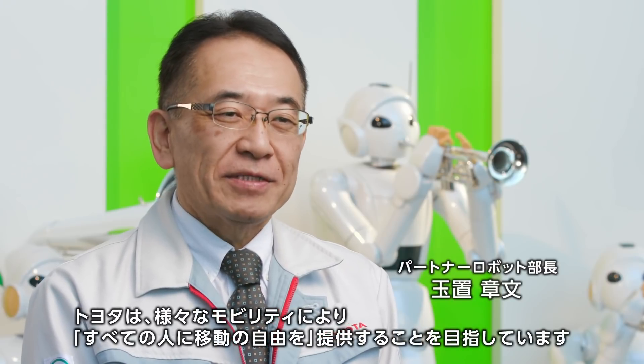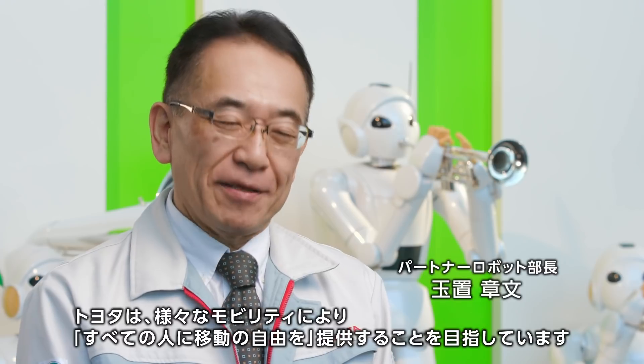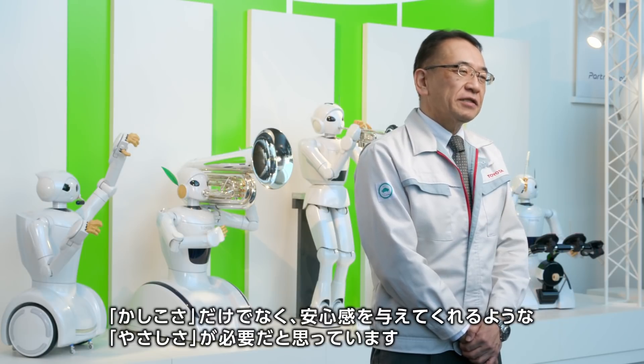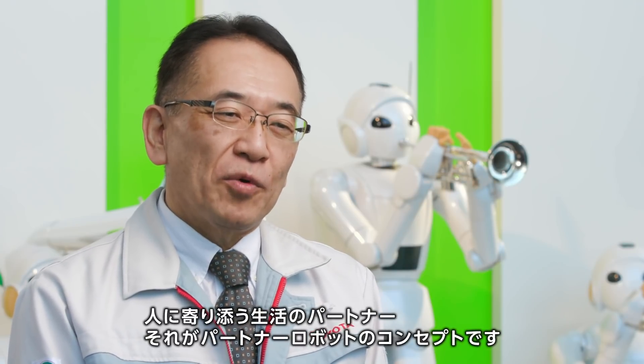Toyota is trying to provide various mobility to all people. We hope that the robot needs to support people's lives. That's the concept of partner robot.